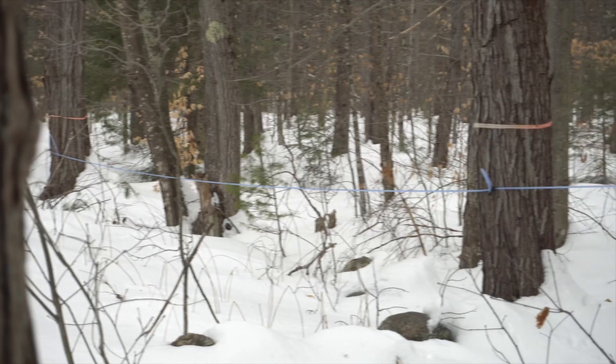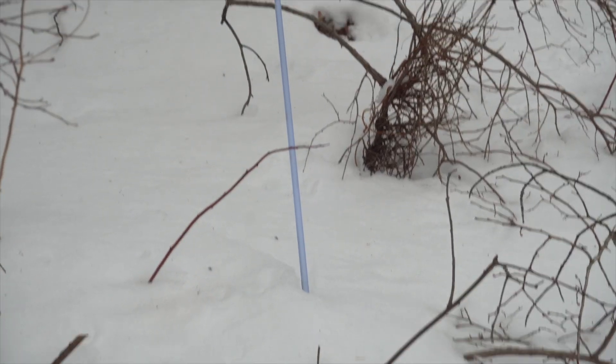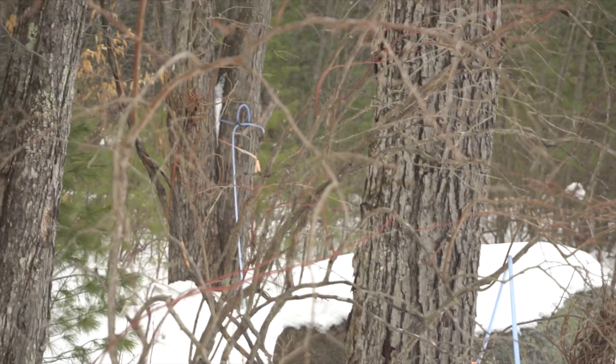Last year I tried running a line for maples and it worked out okay, but the problem I ran into was maybe halfway through the season a squirrel chewed through the line and I didn't realize it and I stopped getting sap. For the number of trees that we tapped — nine trees last year — it doesn't really require a line. So what I'm going to do today is pull down this line, or at least as much of it as I can. A bunch of it's probably going to be frozen in the snow, but I'm going to tap maybe five trees and just put buckets on them and get the season going that way.